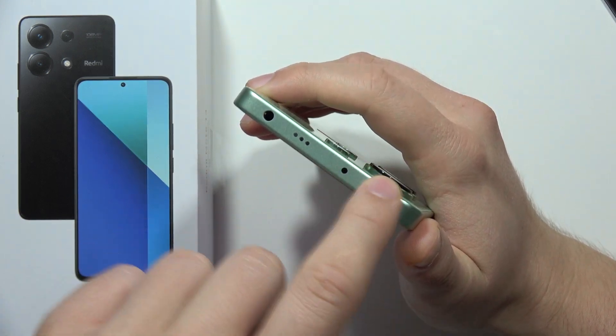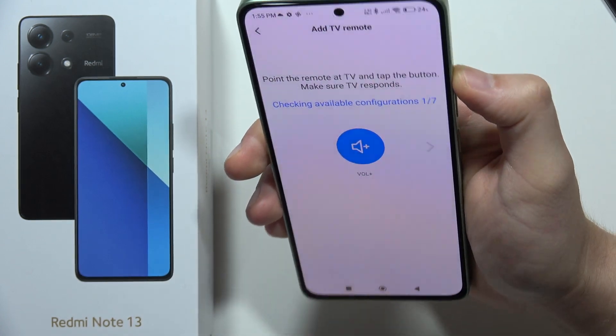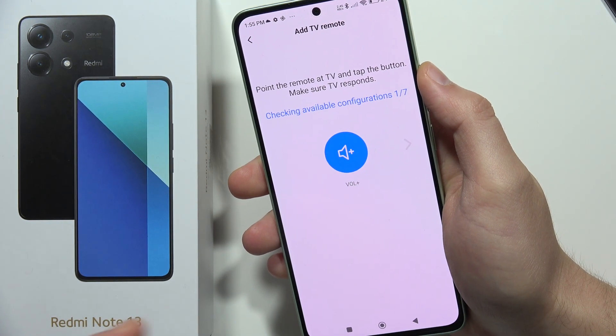Now we have to point our phone at the TV. The IR blaster is up here, so you have to point this side straight at your TV and click the button to check if it's changing the volume on your TV. Let me do this right now.